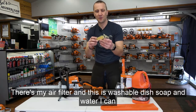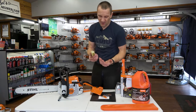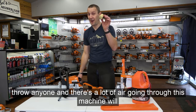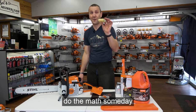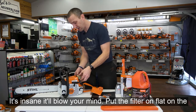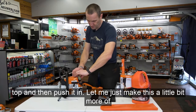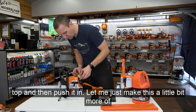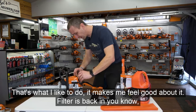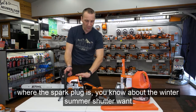To take the air filter off, put your fingers around the front and rotate back. There's your air filter — it's washable with dish soap and water. If it starts looking nasty, they're about five dollars or less, so just throw a new one in. There's a lot of air going through this machine. Put the filter on flat on the top and then push it in. Filter is back in. You now know where the spark plug is and about the winter-summer shutter.